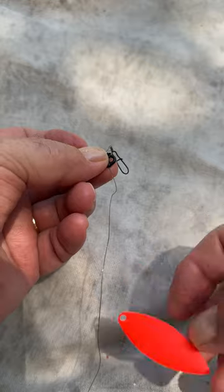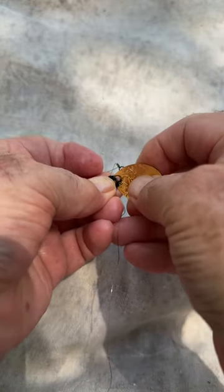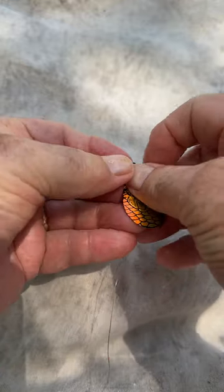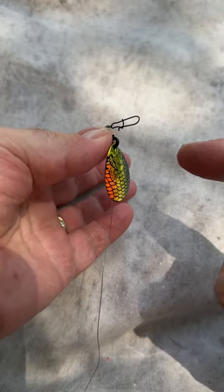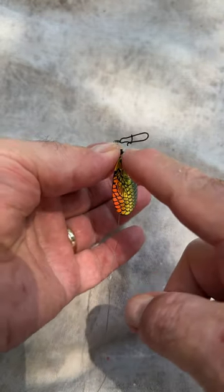that orange blade isn't working anymore, you need a Colorado perch blade — you just simply take the old one off, pop it in there, the new one's on there, you're ready to go. It saves you a lot of time and money because you don't have to have as many harnesses. So: quick change clevis.